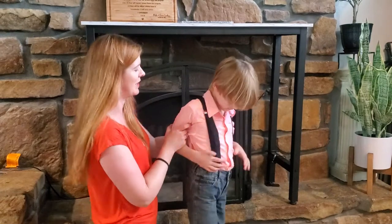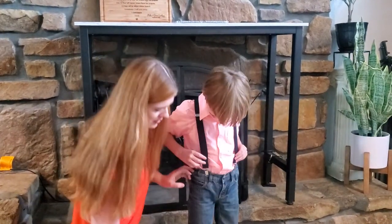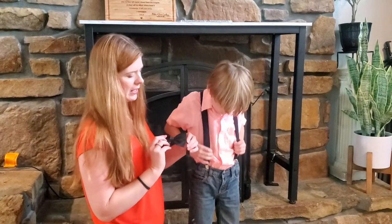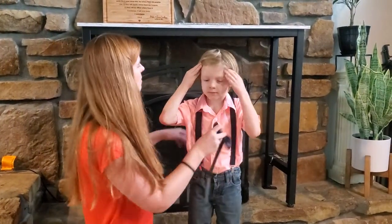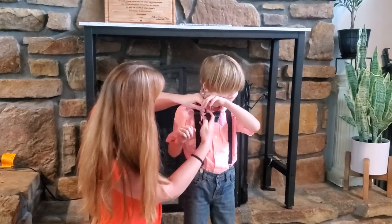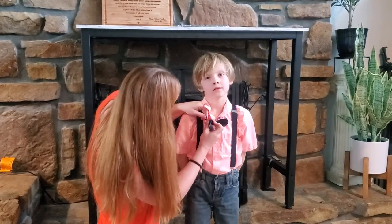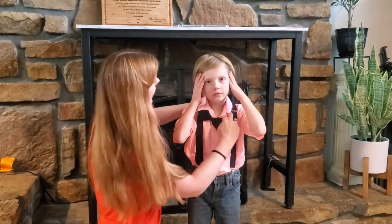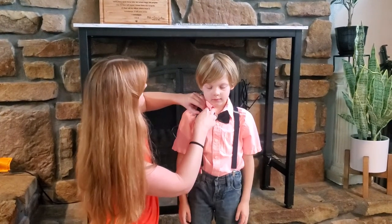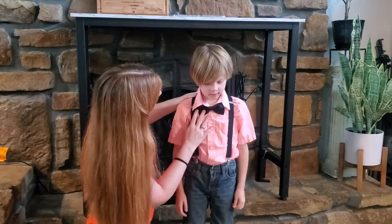Super, super cute. You can wear this with different tops, different pants. My kiddo's got jean shorts, but you could do dress pants — you could dress this up or down. It also comes with a bow tie, and the bow tie just has a little clip to put right on. The bow tie is also adjustable — it has a little thing here that you tighten to adjust the fit.